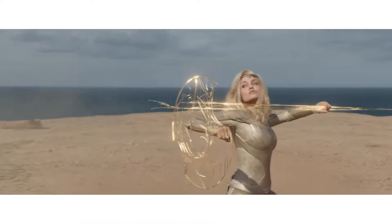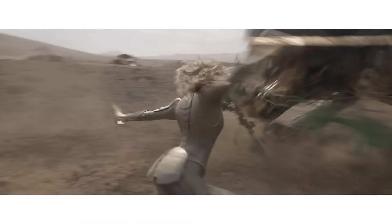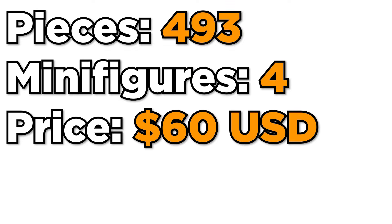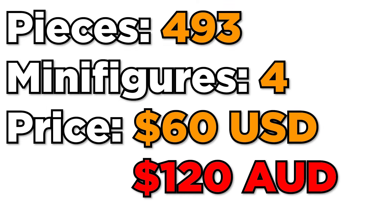This set is based off the Eternals MCU film from 2021 and features 493 pieces, 4 minifigures for $60 or $120 Australian.